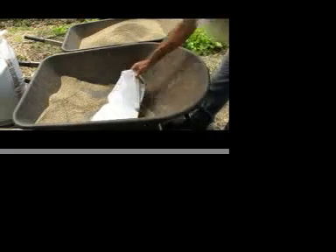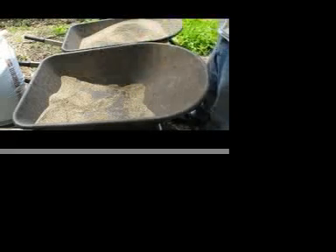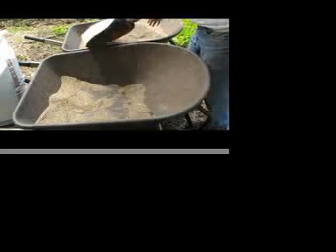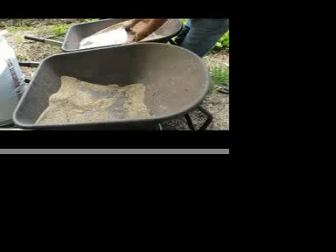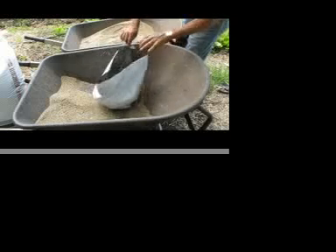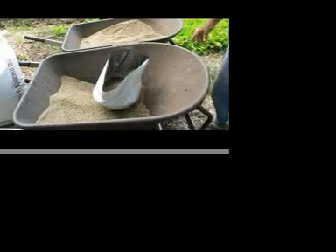Here are some bags from Worm's Way. They've got holes in the bottom — drainage holes — so we don't drown the plants. I'm going to begin to fill the bag with this vermiculite-compost mixture. After that I'm going to plant some plants in it.